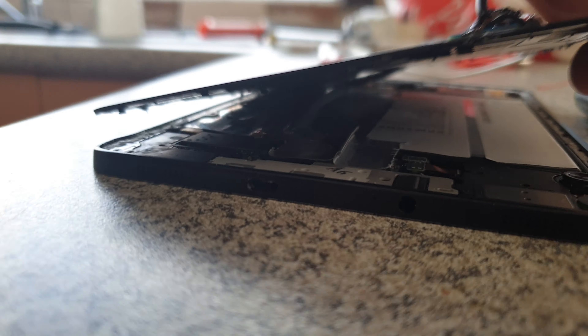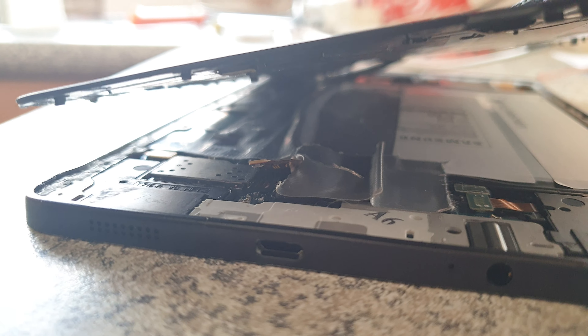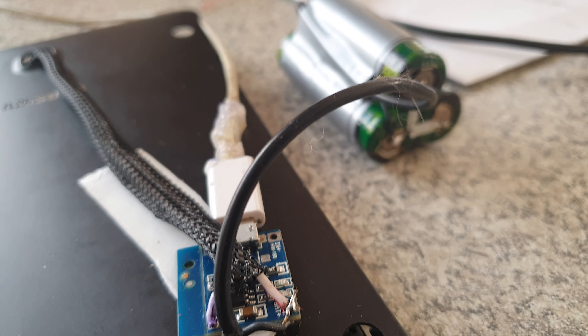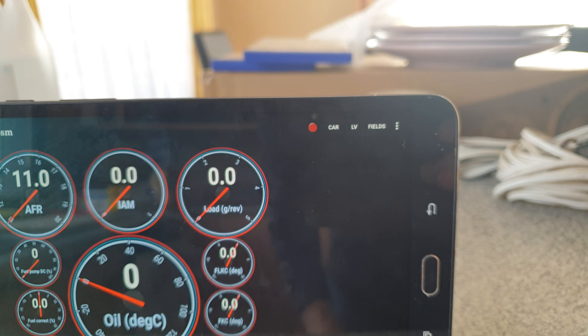I've got the 18650s back here, tied into the TP4056, and I've actually disconnected the tablet battery. On the main board there were two gold test points for testing battery voltage. I soldered wire directly onto those, unplugged the battery, and wired the TP4056 directly to those test points with the three 18650s. And it's absolutely brilliant — it works flawlessly.